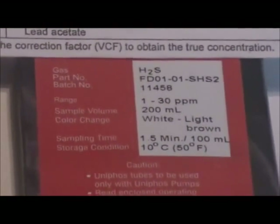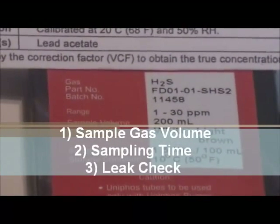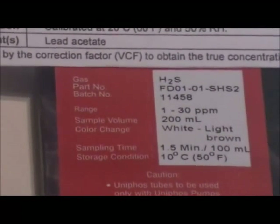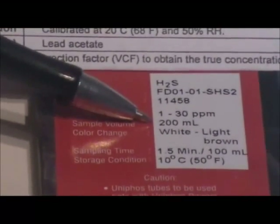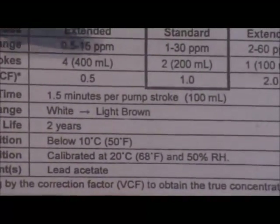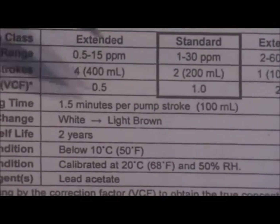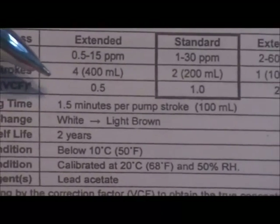Before starting a series of measurements, you should know the sample gas volume, the time required for sampling, and perform a leak check. The sample volume and time are given on the outside of the box and on the tube sheet enclosed in each box — the standard range showing two pump strokes for 200 cc's, and each stroke takes one and a half minutes for a total of three minutes for sampling.